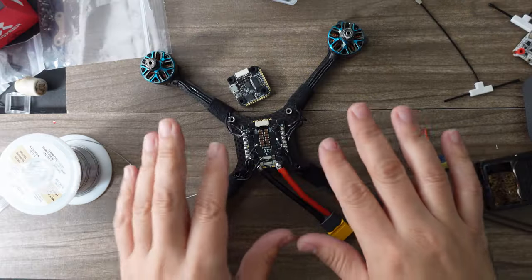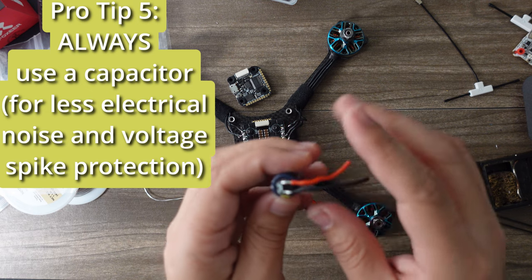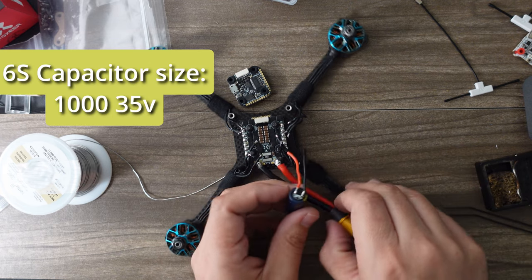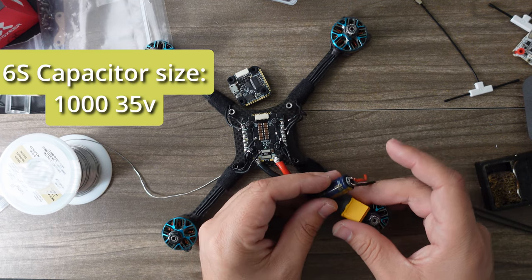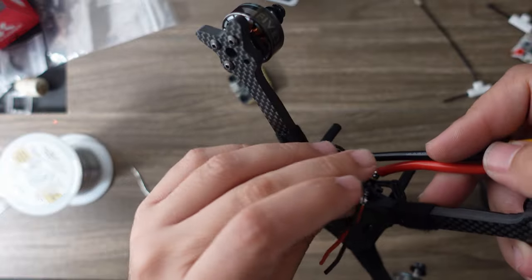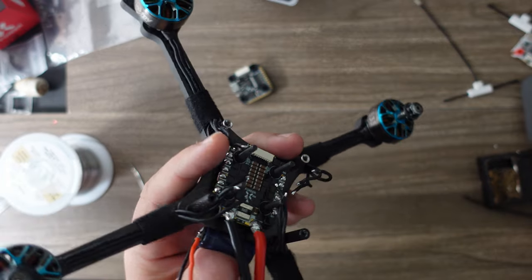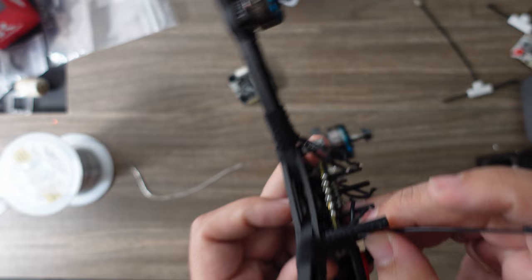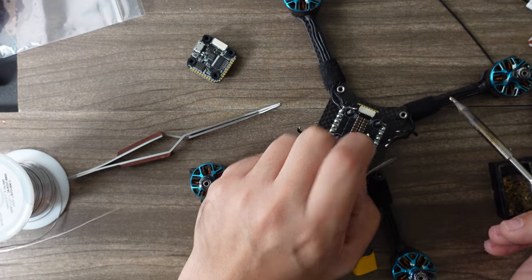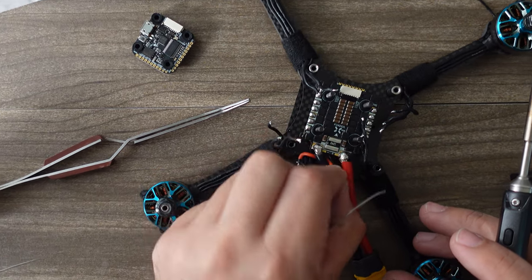Before soldering the motors, I'm going to install a capacitor. This is a URUAV combo that has a little cap with wire leads. A lot of people just install these straight to the power leads, but for the Open Racer there's a little slot with holes that you can zip-tie it to, so I'm mounting it there. Just tin these little capacitor wires — be careful if you're over your electronics board in case of a solder drip.